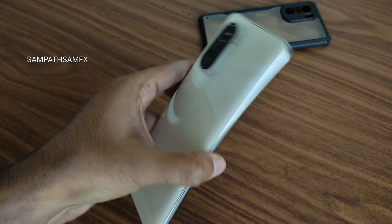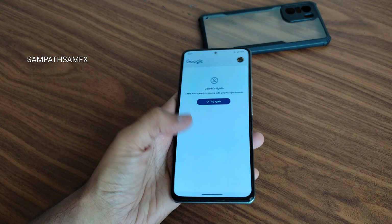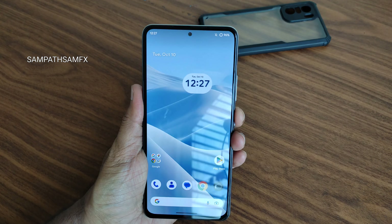Android 14 is available for POCO F3, Mi 11x, or Redmi K40. Mine is a Mi 11x. Let's boot into recovery.